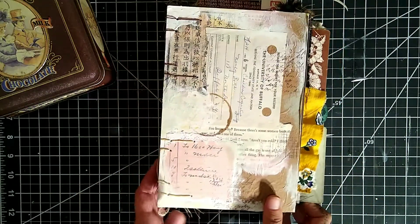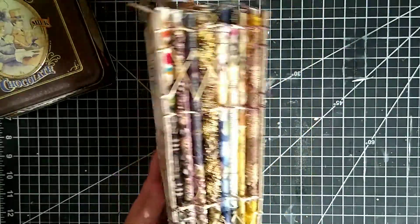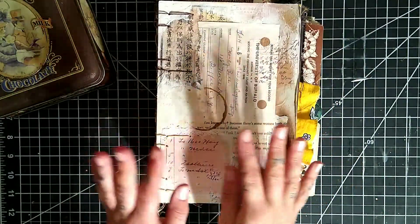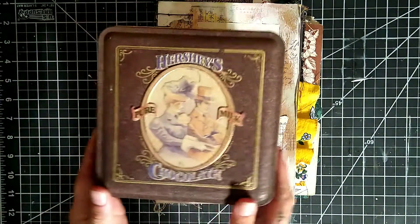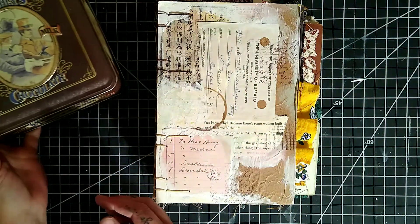Hey guys, welcome to my channel! Today I'm going to do a quick flip-through of my new personal junk journal — the junk journal we just finished in the last video with the Coptic stitch. I'm also going to announce the winner of the giveaway and this lovely tin here, and I will do that at the end of this video so make sure to stay tuned.